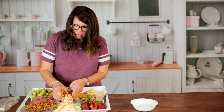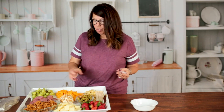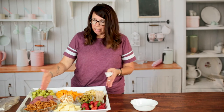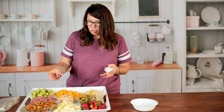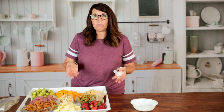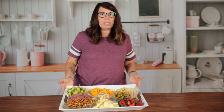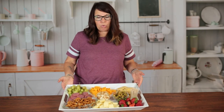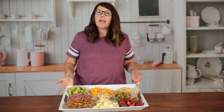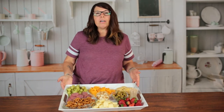Depending on how big of a group you're going to have eating off of this, you can add more or make it a little bit smaller — it all depends on what you've got going on and what you want to do. So here's your charcuterie board. Remember, you can do it as simply as a meat and cheese tray, or you could do it a little bit more fancy, however you want to do it. Thank you for joining us on Easy Eats.